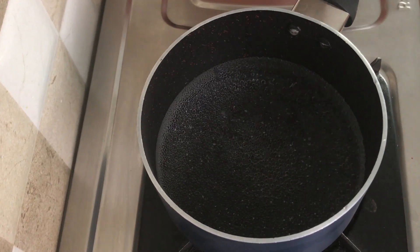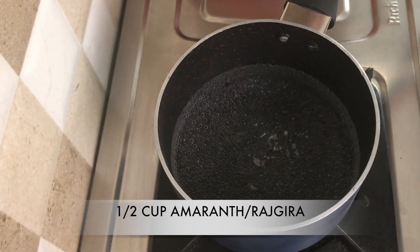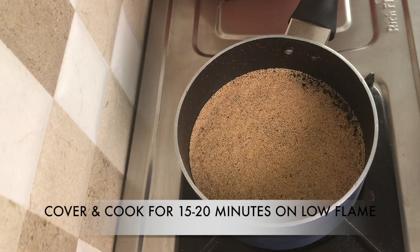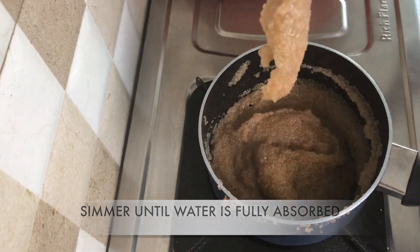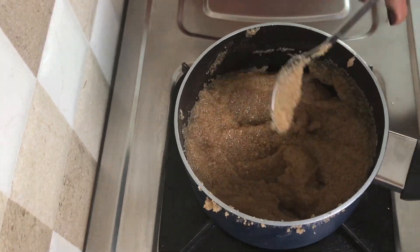I've added one and a half cup of water in a pan and I'm bringing it to a boil. Once it starts boiling, add in half cup of amaranth or rajkira seeds and cover and cook it for 15-20 minutes on low flame. After 15-20 minutes, if there's a little bit of water left in your pan, you can simmer it until the water is fully absorbed by the seeds.